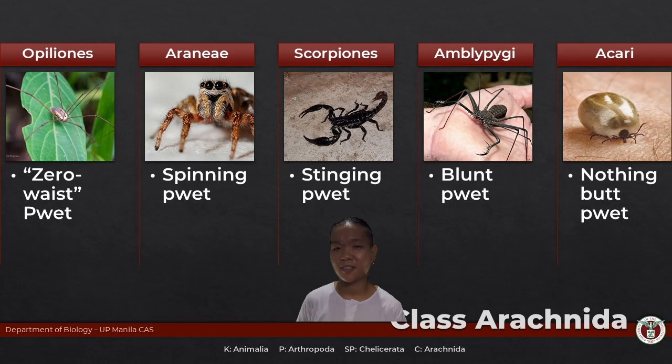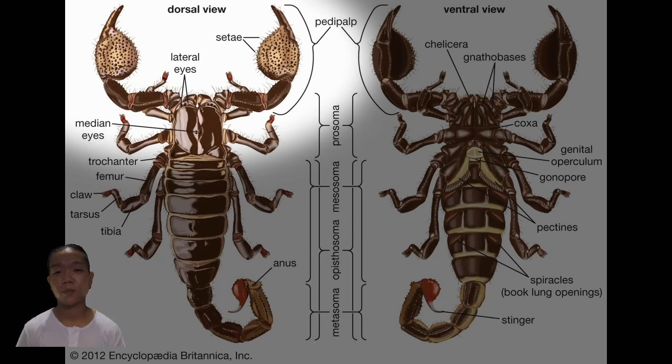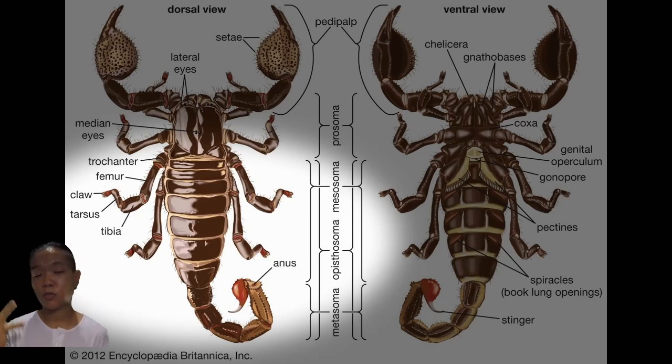Scorpions are pretty easy to distinguish — they have big pincers and a venomous stinger at the end. The pincers are actually the second pair of appendages, so they are technically the pedipalps, showing how vastly different pedipalps can look across chelicerate groups. Their opisthosoma is divided into two segments: the mesosoma and the metasoma — the metasoma curls upward and ends with the venomous stinger.